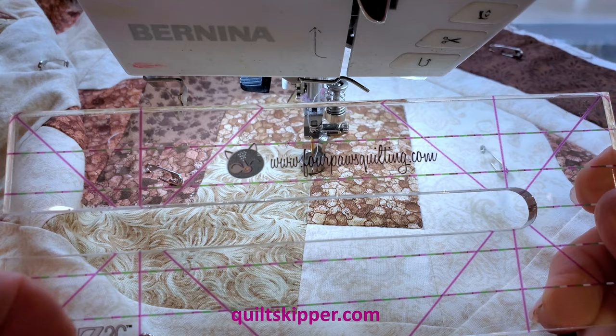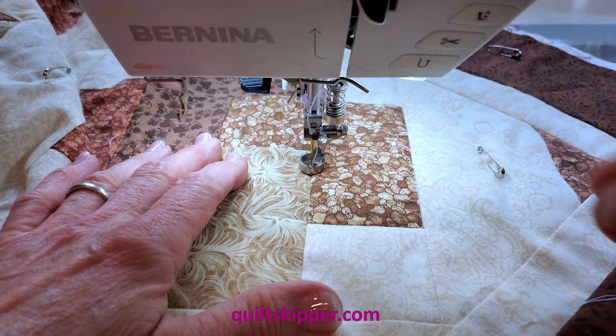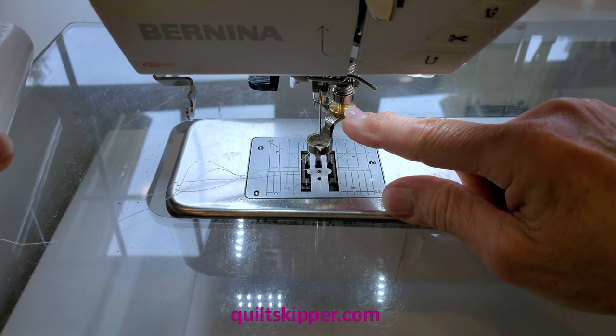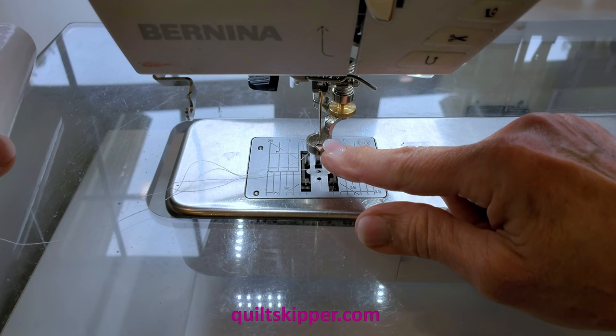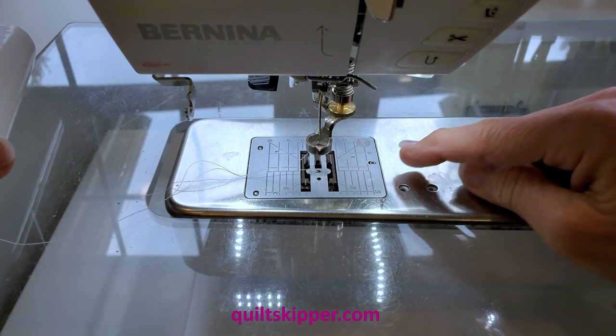I'm just going to be covering plain old straight line quilting today. A couple of things before we even start: number one, you do need a ruler foot to do ruler work. You cannot do it without a ruler foot, and I am strongly opinionated — you need to buy the ruler foot for your machine. Do not buy a generic ruler foot. They're awful. They really are. Just take my word for it, you don't want to go there.